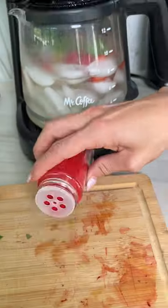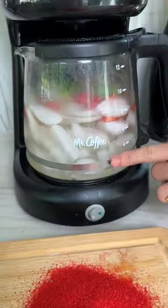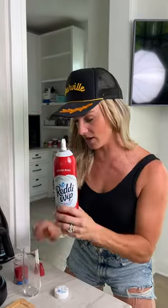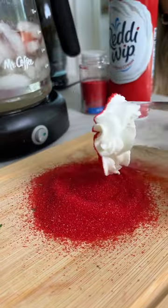Final step right here — red sanding sugar. Go ahead and dump it out. Our cocktails are almost done. So this is beautiful. These are all going to be done at the same time. Go ahead and dress up our glass. We're just going to take some Ready Whip — this is really fun. Rim that top just like this.